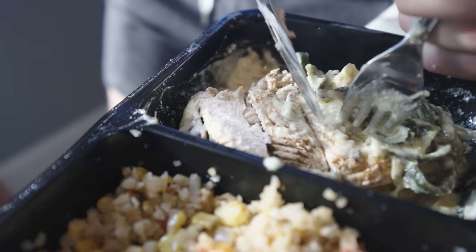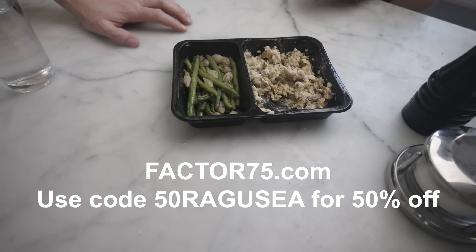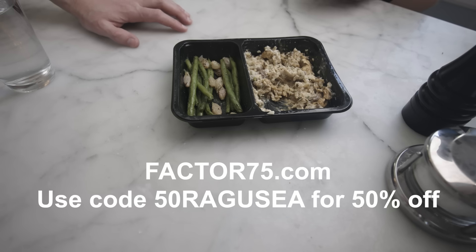Take all the stress and much of the expense out of feeding yourself like a grownup every day. Let Factor handle that at least some of the time. They've got vegan meal plans, low-cal, lots of options. Hit my link in the description or go to factor75.com. Use my code 50RAGUSEA to get 50% off plus free shipping on your first Factor box.